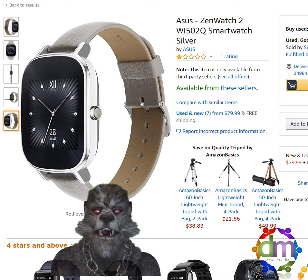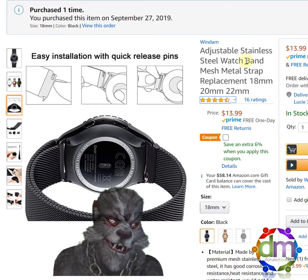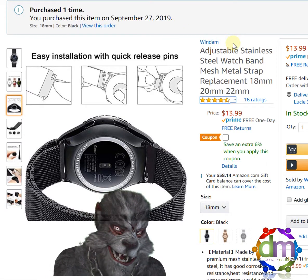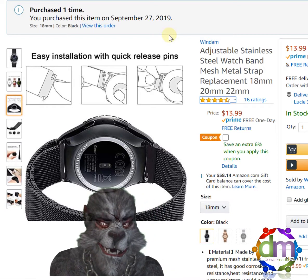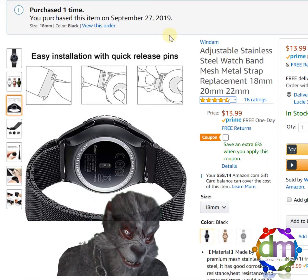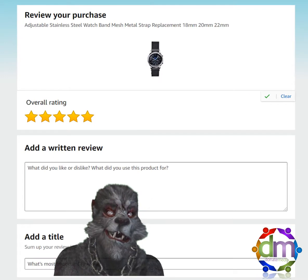I don't think we purchased the watch from Amazon, so I might not be reviewing that here. I try to only make verified purchase reviews so you can actually see that I bought these items. Just so you guys know, if I ever do a review, I will never give a biased review or read from a script. Even if someone paid me to review a product, if it's junk, I would tell you it's junk. You're never going to get a dishonest review from me — all my reviews will be my honest opinion moving forward.